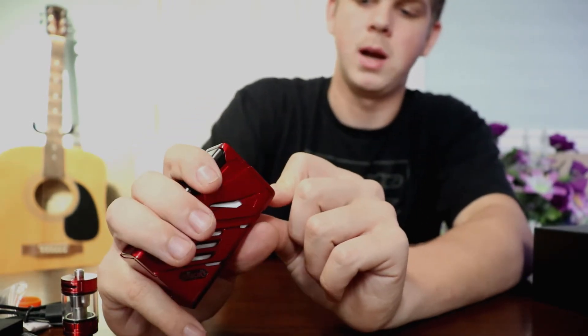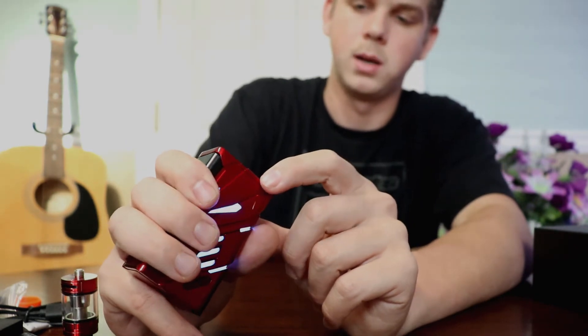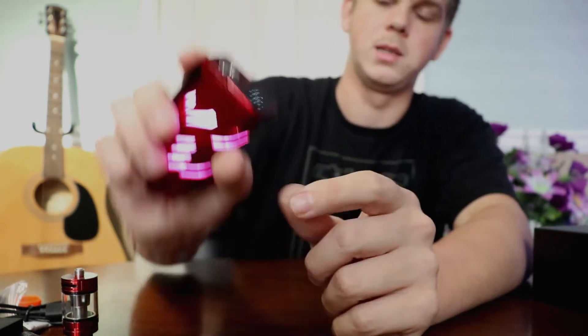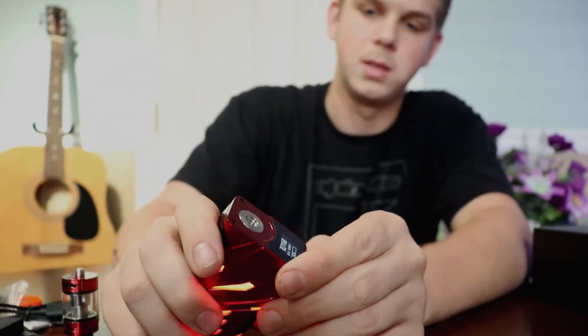Then it'll ask you: vaping on, off, screen on, always on. We'll put it on vaping off. To select that, I have to hold down the fire button. Now it's set.